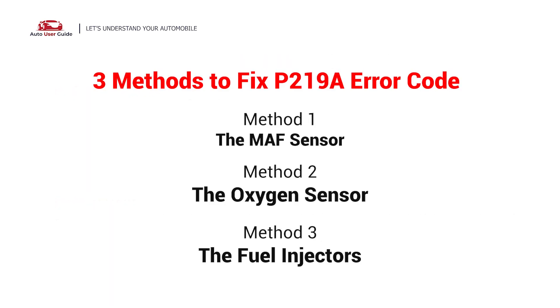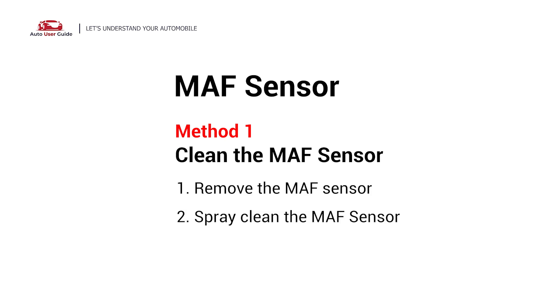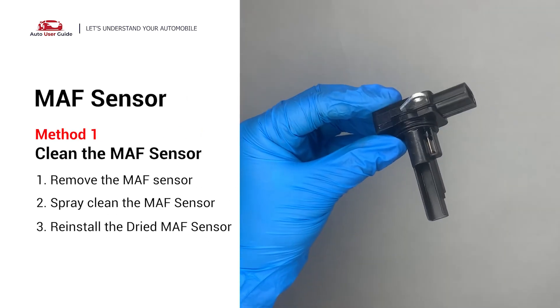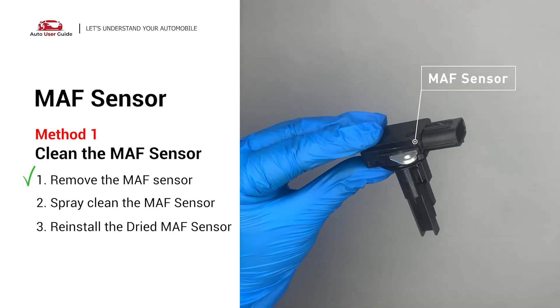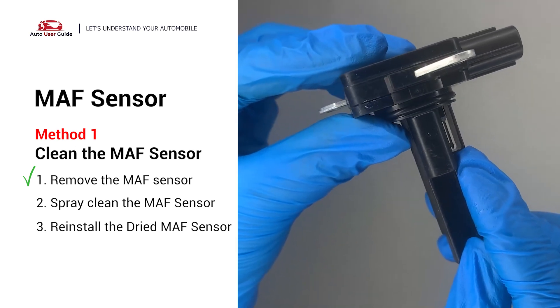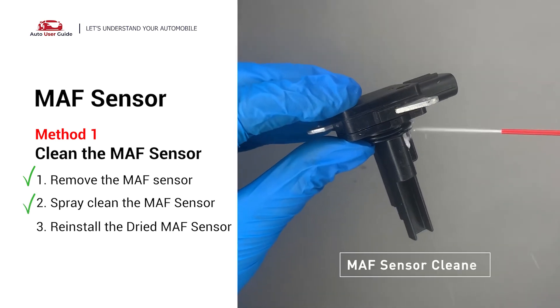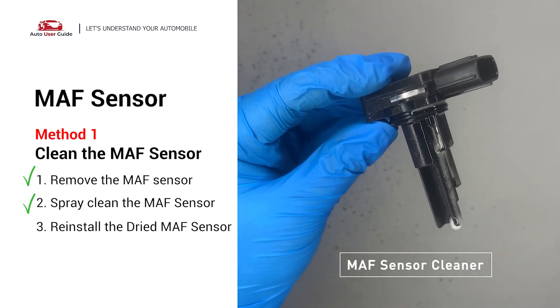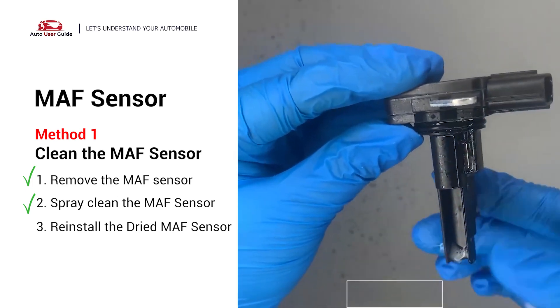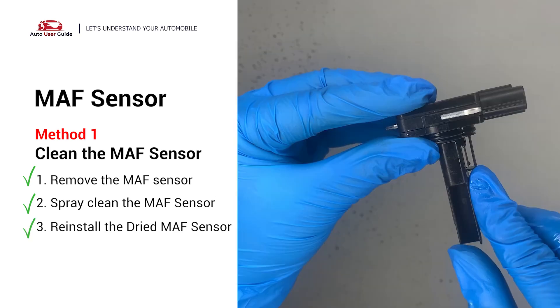Here are three simple DIY methods to fix the error code. First, the MAF sensor. Carefully remove the MAF sensor from your car and do a quick inspection around the wire. Inside it often gets dirty and needs to be cleaned. Spray the MAF sensor cleaner onto the wire perpendicularly to the ground so that it won't damage the sensor. Reinstall the MAF sensor back in the car after it gets dry.